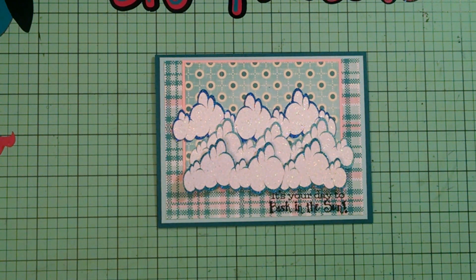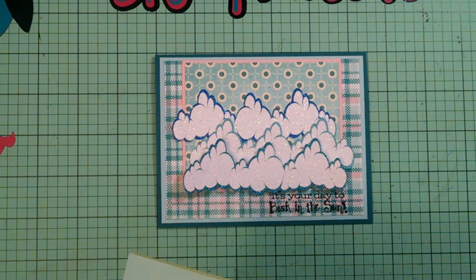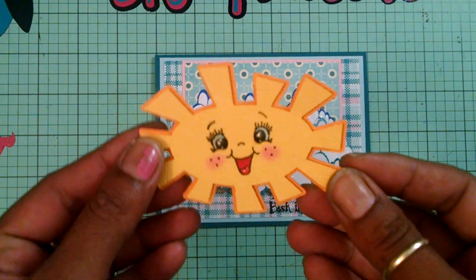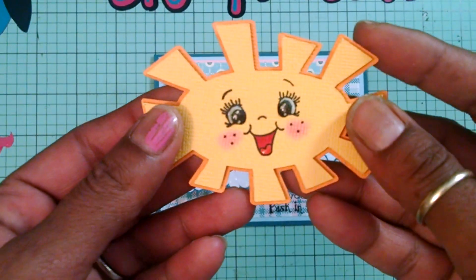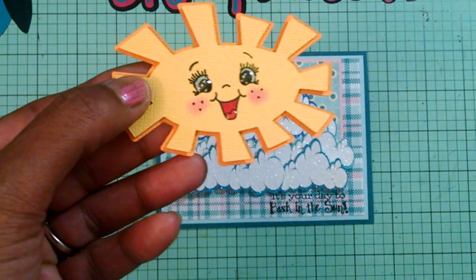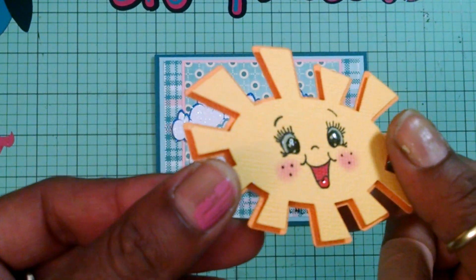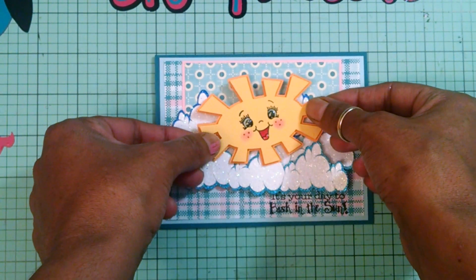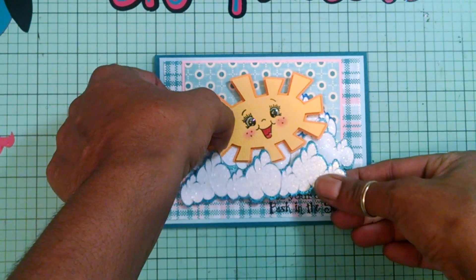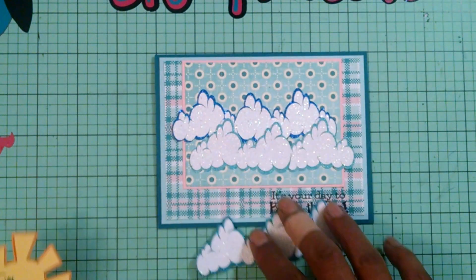Before I put that down, I end up cutting out of Doodle Charms this sun — I cut the sun at two inches by three and a quarter. I end up using the Moody Face Assortment PK1200 and I used this face, which came out so stinking cute. I used a blue glitter pen with a white gel pen, did some cheeks and freckles on her face, used some glossy accents, and also popped up the sun on foam. Now I want to attach my image right there in a slant.